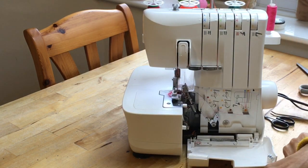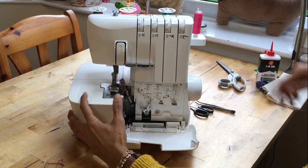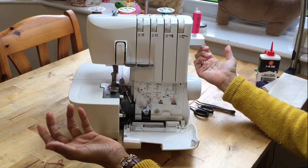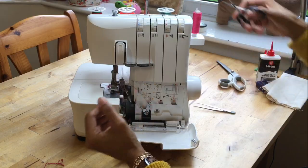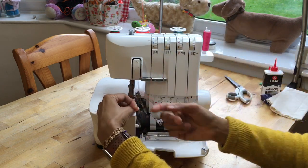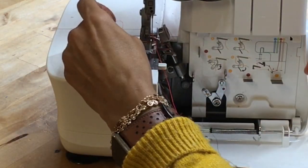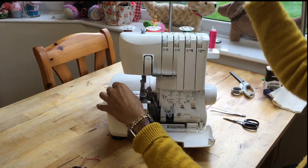What we need to do is clean this machine. First thing: switch it off and unplug it - always do that, it's not worth the trouble you'll get into if you don't. Next, I'm going to lift the presser foot. I am going to snip these threads away and take them out - snip them up there and pull through the system like this. Don't cut them down here and feed them back through; that's not good for the machine.